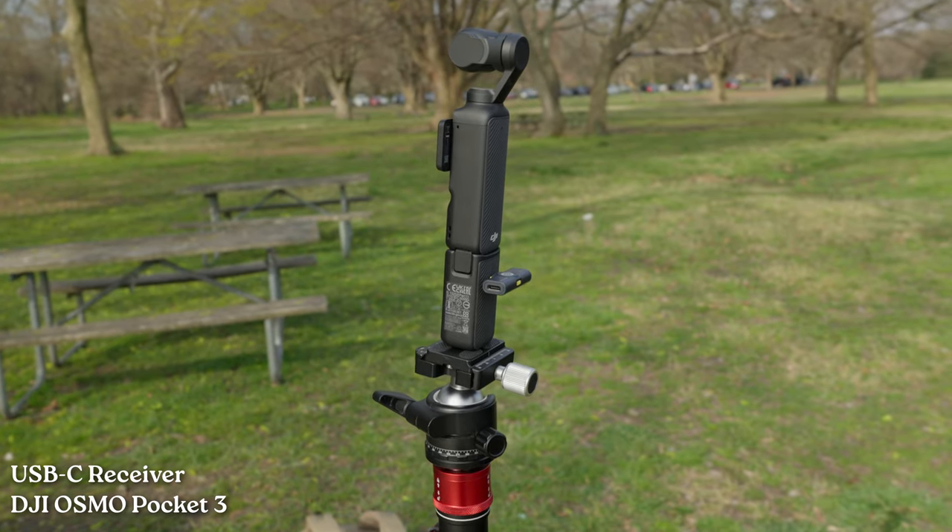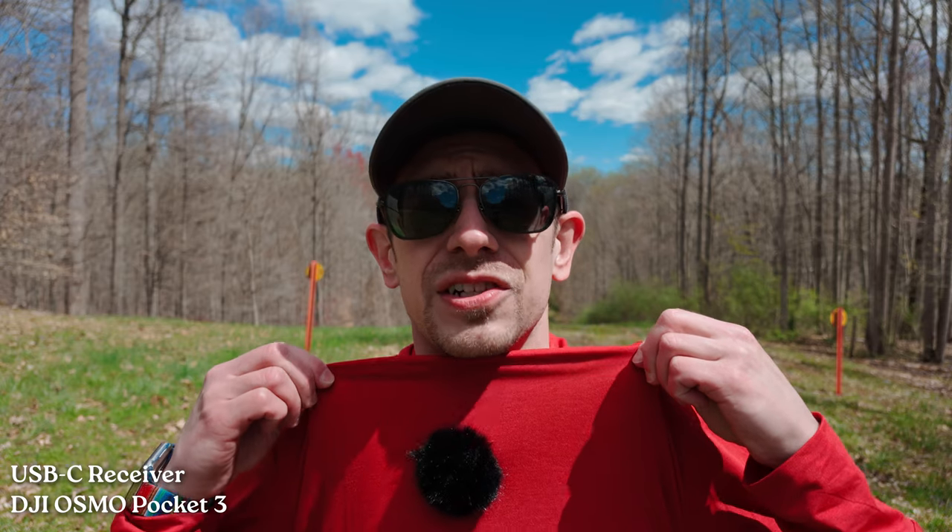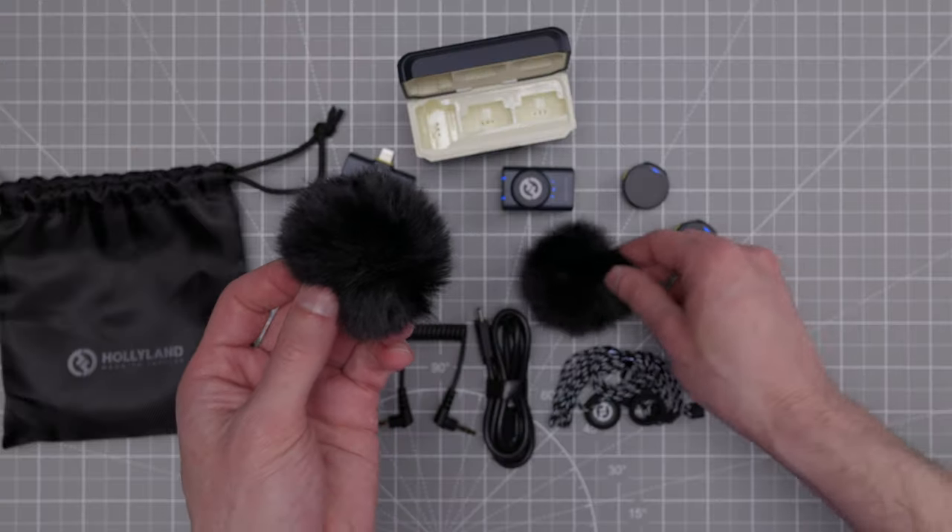Now we're using the DJI Osmo Pocket 3 for a sample of the Lark M2. I have the mini USB-C receiver plugged straight into the back of the battery grip. If you're looking for a two-mic kit for your Pocket 3 but the DJI Mic 2 is a little more than you want to spend, I thought this would be a good test to see if the Lark M2 is a good alternative. I want to point out one of the big complaints I've heard other reviewers make about the Lark M2 — about the wind muff covering up the entire transmitter so you can't see which side is facing up.